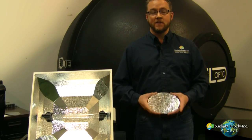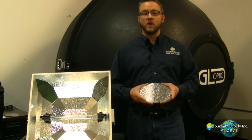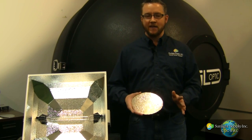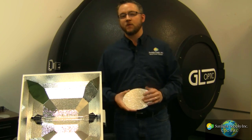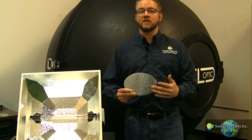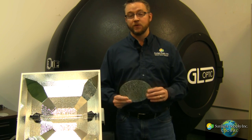With our premium performance made-in-the-USA reflectors like the DEBOSS, we incorporate the highest reflective material possible. This is critical in maximizing the efficiency of the system as a whole. Let me explain why. There are roughly three grades of reflective aluminum being used in the vast majority of reflectors being sold in today's market.